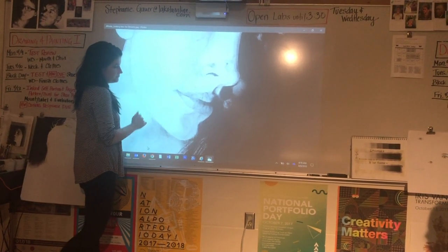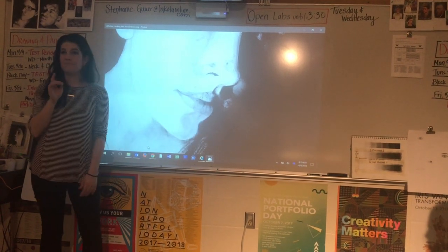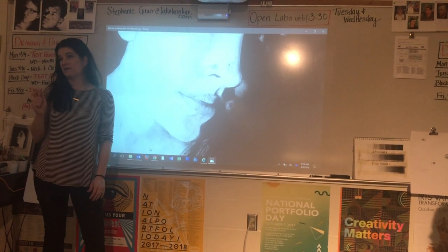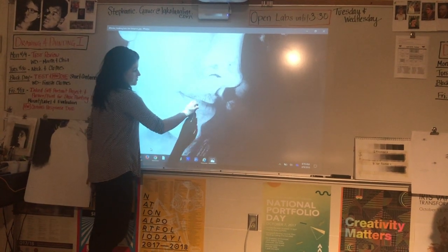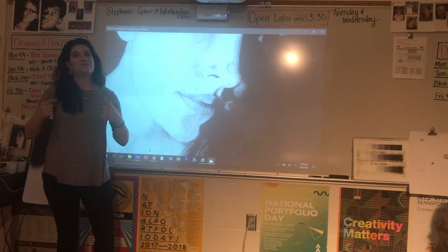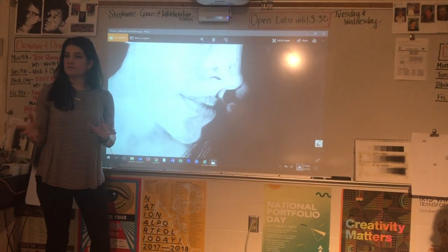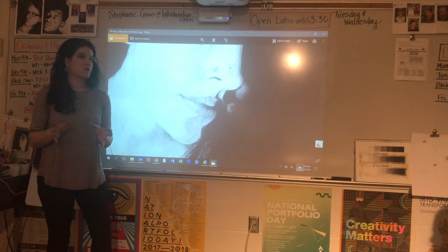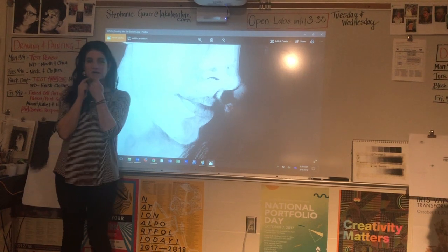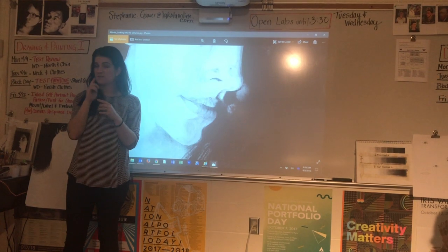Now, one thing I want to talk about is the midline. That might be one of two situations where you do actually need to put a little bit of a line. What you'll notice is that the midline is not straight across — it's not like a smiley face either. It's got a lot of dips, curves, and angles, so pay attention to what your photograph is telling you. The other place you might see some line work is little wrinkles in your lips, because we talk a lot and our skin gets wrinkled in that area.